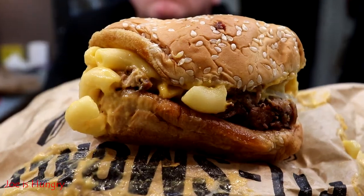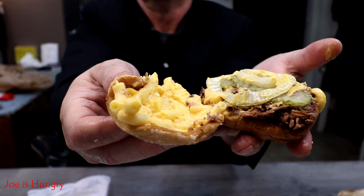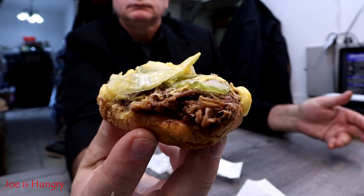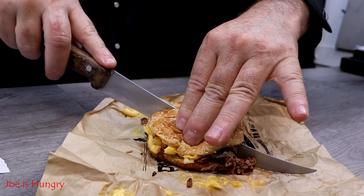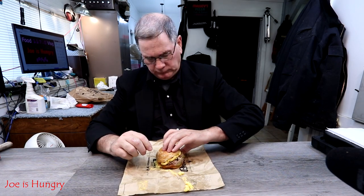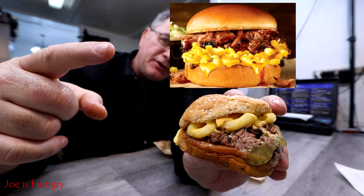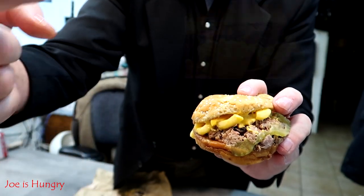Now it's time for the big reveal. This is what it looks like, and this is what it's supposed to look like. We've seen how much it was, we've seen how much it weighs, and we've actually taken a pretty good look at it. That being said, it's time for the Joe bite test — Joe bite test, engage.